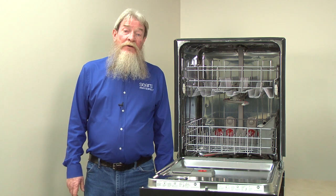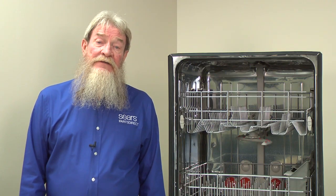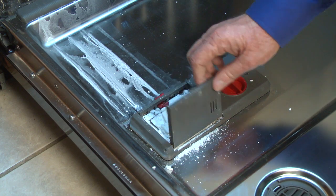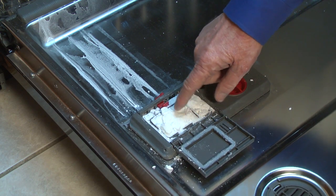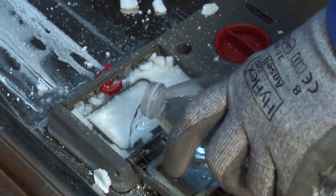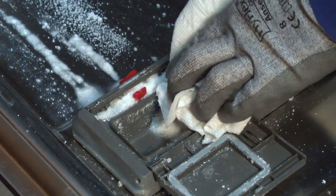If the cover is still closed when you open the door after a cycle, check the cup, cover, and latch for soap residue that could be preventing it from releasing the cover. Residue can clog the cover latch and coat the inside edges of the cover or the outer rim of the dispenser cup, causing the cover to stick shut. Clean the cup, cover, and latch and see if the cup cover opens properly. In the future, try not to overfill the dispenser cup.